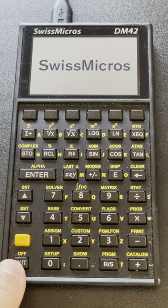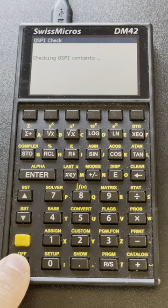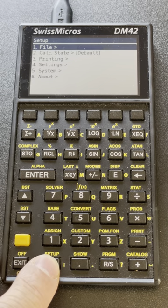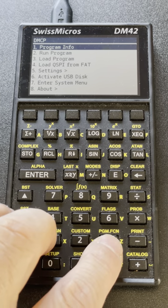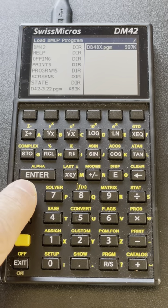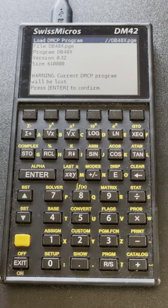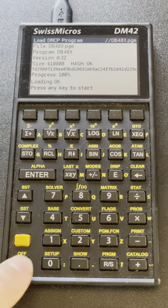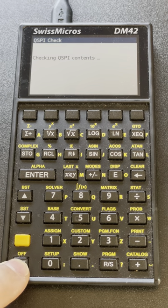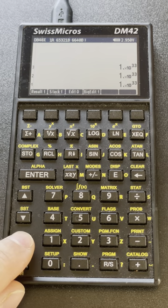Now it flashed the QSPI side. I'm going to go again to this menu: system, enter system menu, reset to the NCP menu, and now load program 3 — loading the file called db48X.pgm. Once this is done, you can switch back and forth between DM42 and DB48X by repeating that procedure.